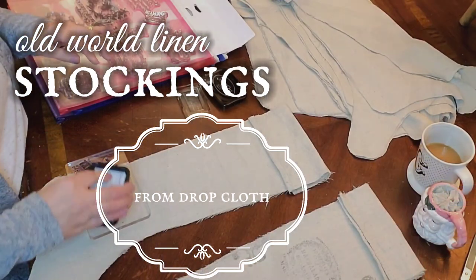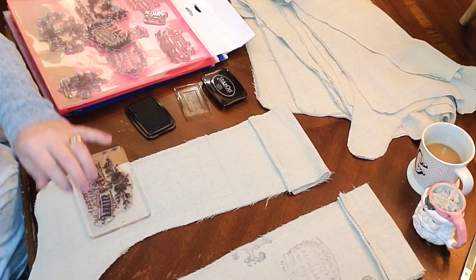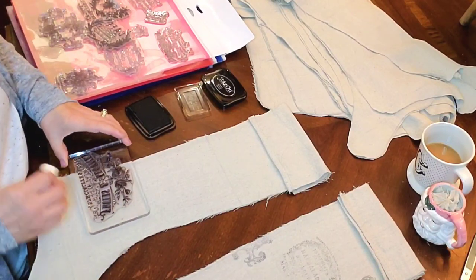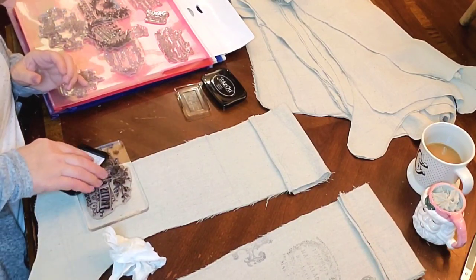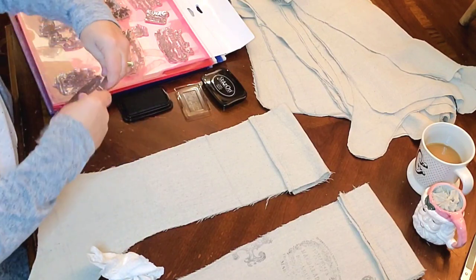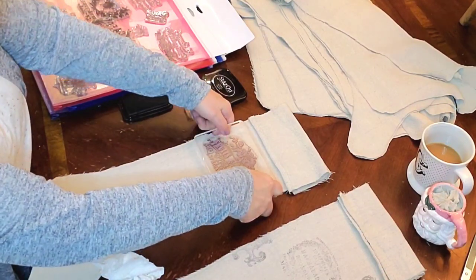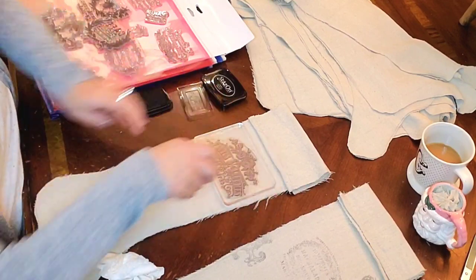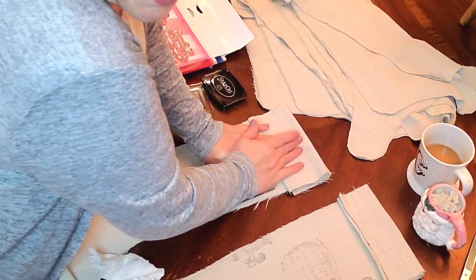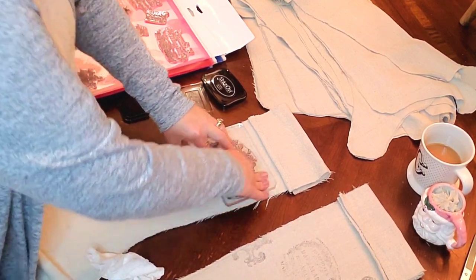I'm so excited about this project. I have long admired the old world European looking stockings and it just occurred to me the other day, why could I not make some out of drop cloth? I also have a couple — three sets actually — of the silicone clear stamps; one is from IOD and one is a brand I can't remember, but I will try to link where I found those. This was one of the most satisfying projects.